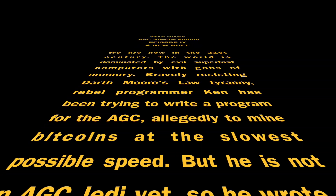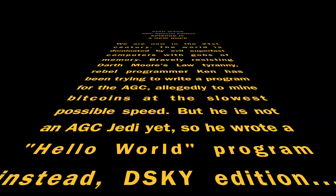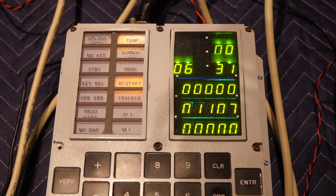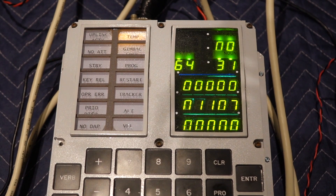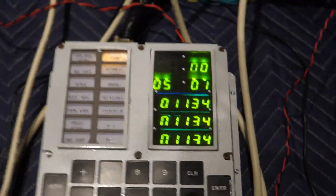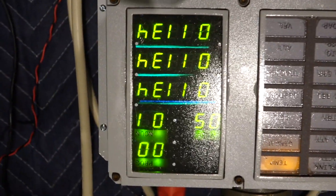We run verb 64. You deleted my verb! No, I just reused it. Verb 64 — and if you look at the screen upside down it says hello, hello, hello, hello. Alright, so this is Hello World the disky way. Here we go. Hello!